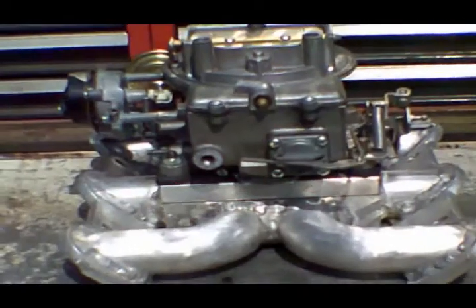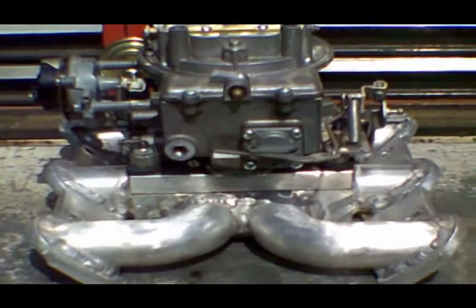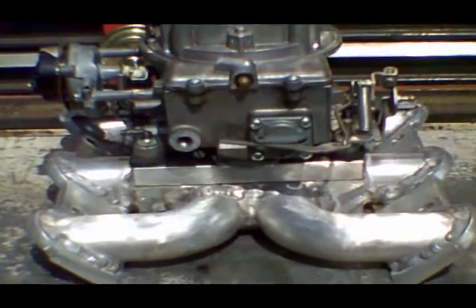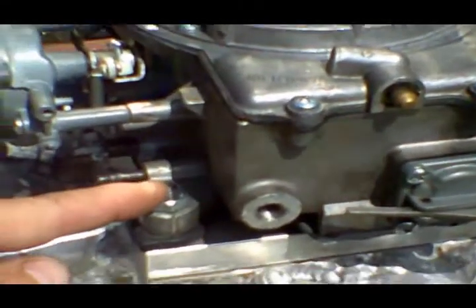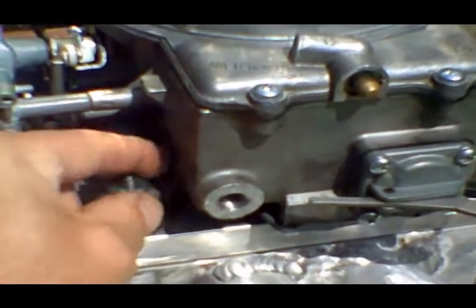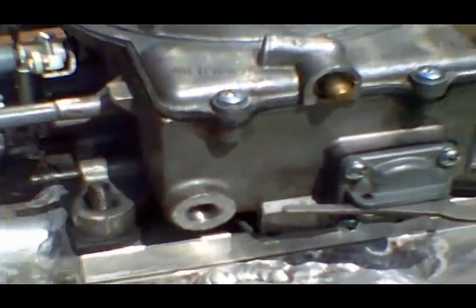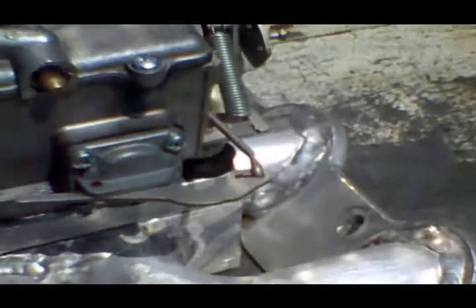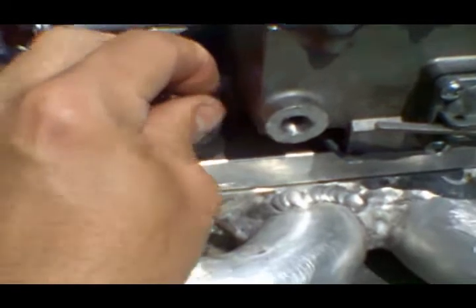Now we're ready to install the intake manifold and carburetor. I remove and ship them as a unit — the manifold and carburetor already bolted together — which is the easiest approach. If you ever need to remove the carburetor from the intake manifold, it's held on by studs in each corner: remove the four nuts, lift the carburetor off, and reverse the process to reinstall.